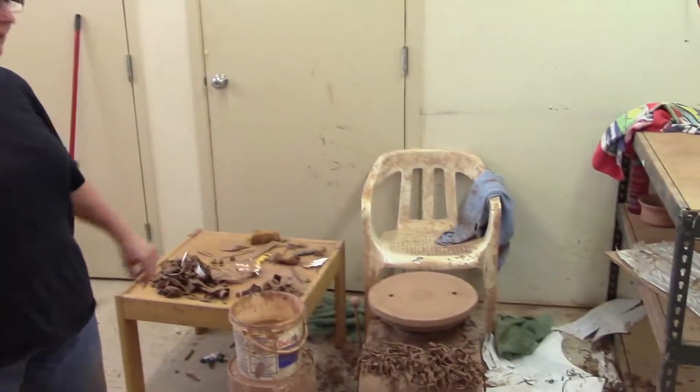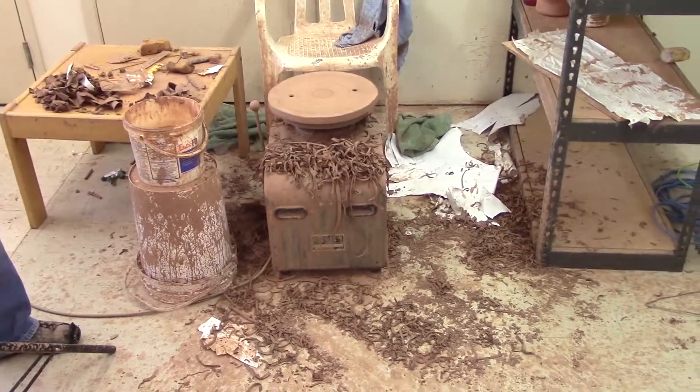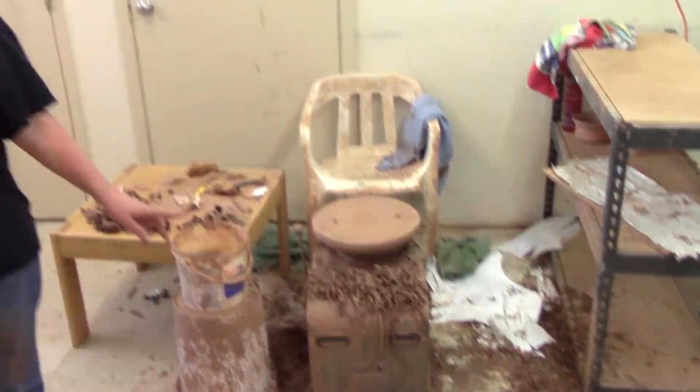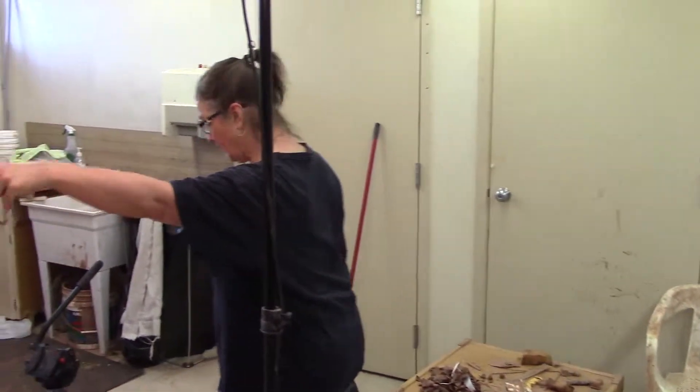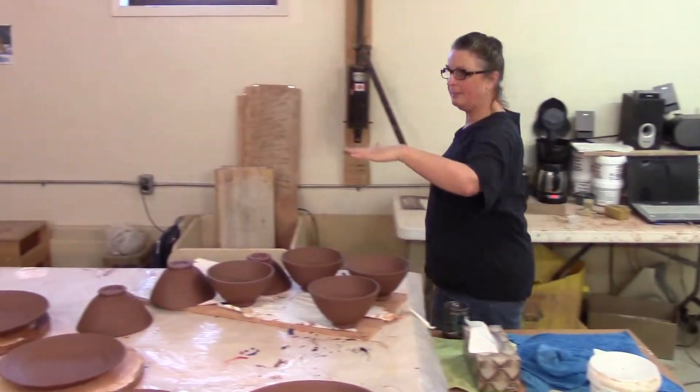Yesterday I got my trimming done. I did leave in a hurry and obviously didn't clean up my mess. Today I will clean my mess. The trimming is done — I got the trimming done over here. I trimmed everything and put them on a board on paper.